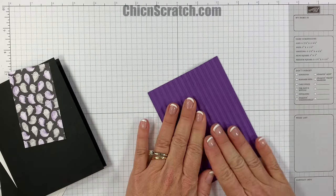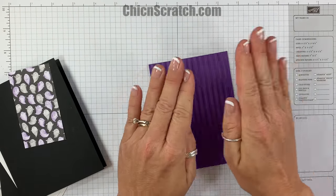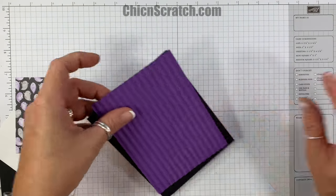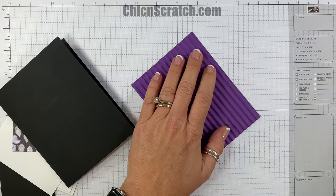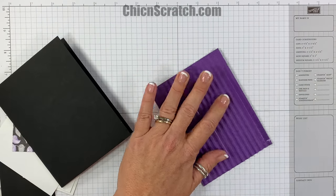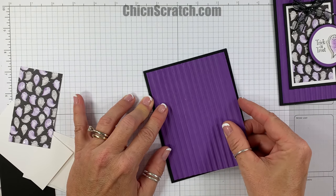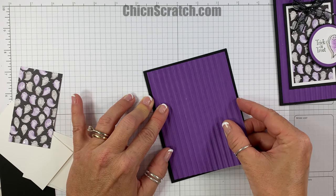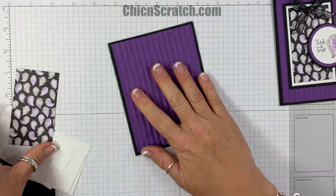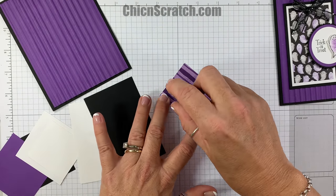I'm going to set the Big Shot aside, but we'll be using it again in a minute. This is the embossed layer. I want to flatten it out a bit because embossing made it a little smaller, so I want it to fit on the front of my card. Once we add adhesive that will flatten those lines out a little more.